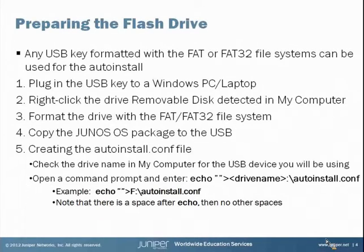The first file is the Junos OS package, which you download from the Juniper site. Then there's the auto install .conf file which we have to create. To create that file, check the drive letter for your USB drive in My Computer or Windows Explorer. Then open a command prompt and enter the following command: echo, then a space, two double quotes, the greater-than sign, the drive letter for the USB drive, then colon backslash auto install .conf. For example, if your drive is letter F, use the command as shown on screen. Remember that after the word echo there's a space and there are no other spaces in the command. Note that if hide extensions for known file types is enabled on your Windows system, Windows Explorer will create the file with a .txt extension, which we don't want — so the command prompt method shown here is the recommended method.